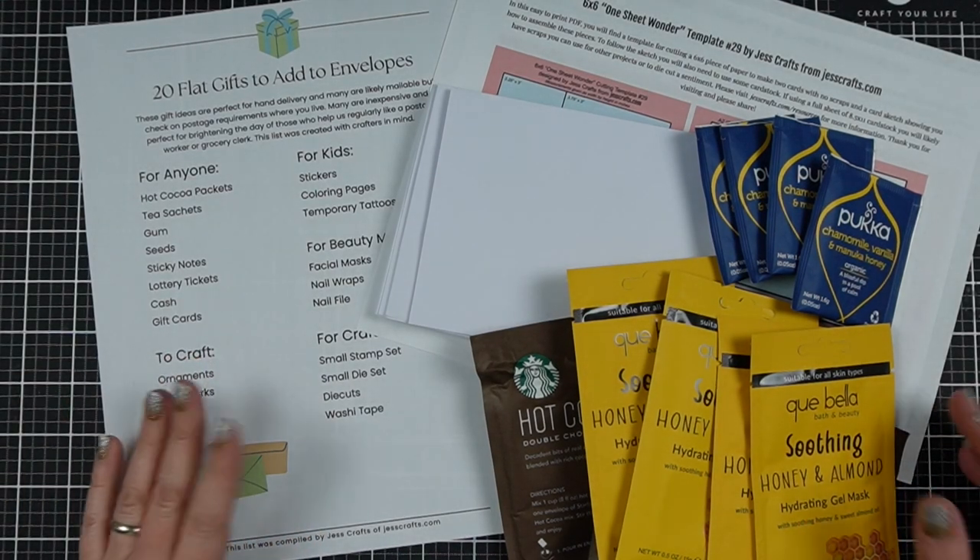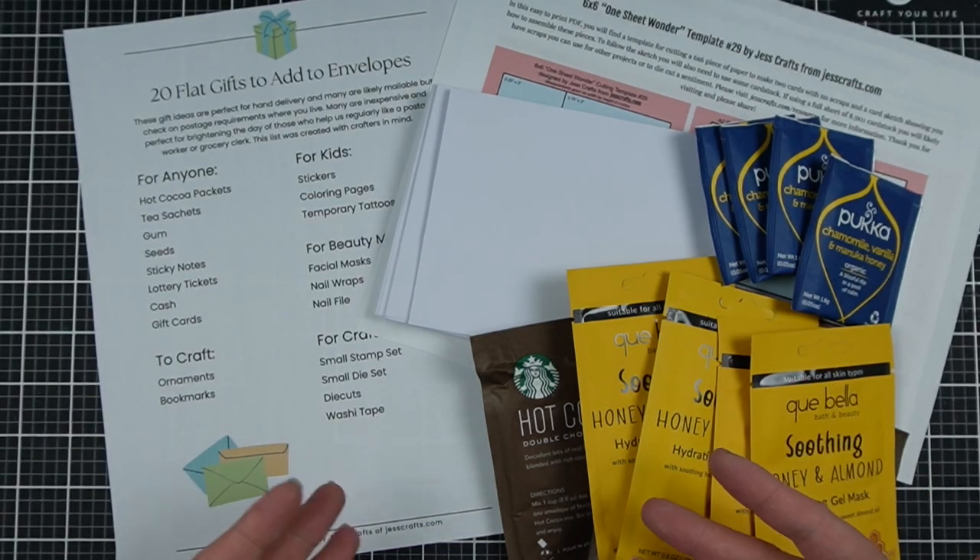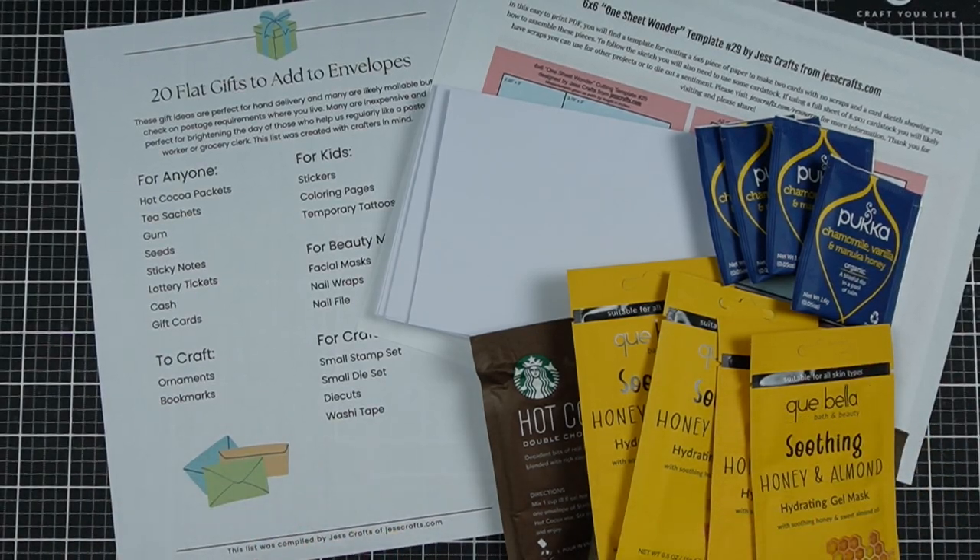Are you looking for fast and generally inexpensive gift ideas that will actually fit in an envelope and may even be mailable? I'm Jess from JessCrafts.com and I'm here to help you make the most of your crafty time and supplies. So let's get making.